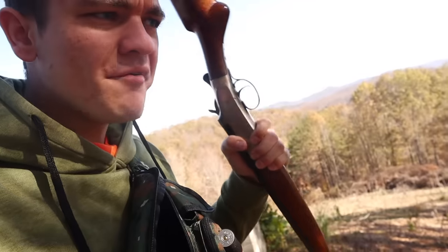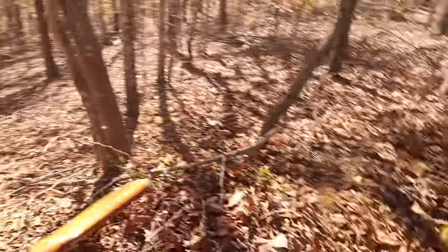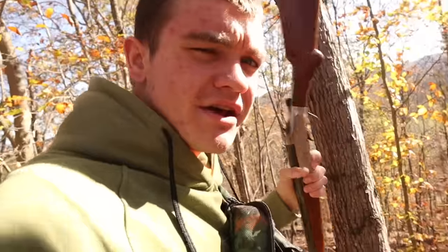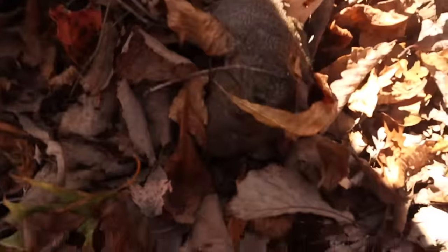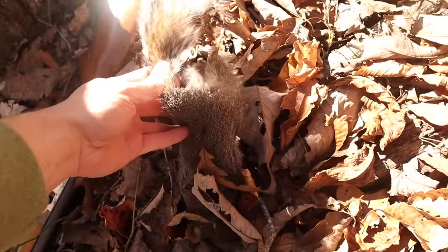This shotgun is like 56 years old and still works like a charm. Tracking this guy shouldn't be hard — he didn't move at all after he hit the ground. With this squirrel I tried to aim for the head because I know I'm gonna be eating these. If you shoot a squirrel with a shotgun and you get a full body shot, a lot of times you're going to be finding shot when you eat them. So if you're using a shotgun, try to aim for the head. I hit him in the chest — most of the meat is on the back legs anyway. That's one down, I'm looking for at least three.